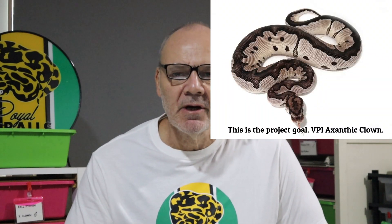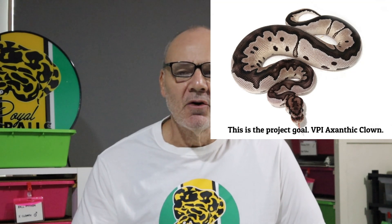Hi guys, it's Rob from Royal Balls. In my video where I showed some of my initial pairings for this coming season, there was a VPI Xanthic possible het for clown male being paired to a couple of possible double het Xanthic clown females. Many of you asked about that little male — actually not that little. He is a year old and 800 grams. I thought I would just talk a little bit about that VPI Xanthic clown project, some of the snakes involved, and some of the odds.